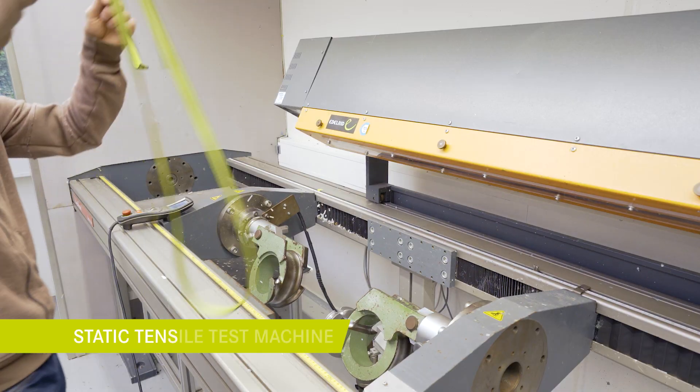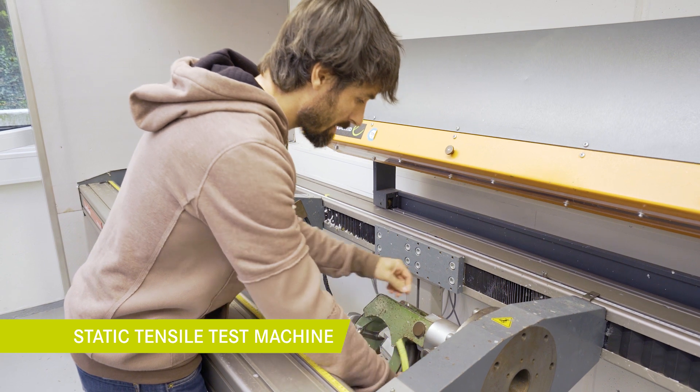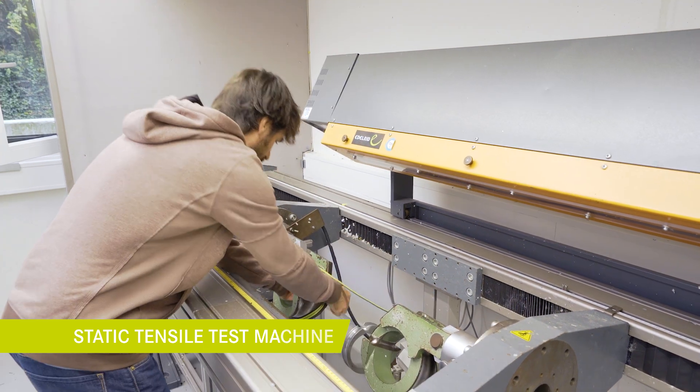First without a knot, and then second with a knot. This is our static tensile test machine which we use to determine the strengths of the sling.